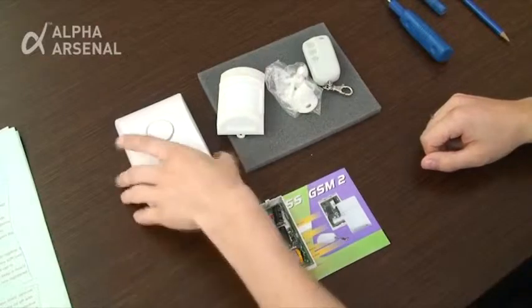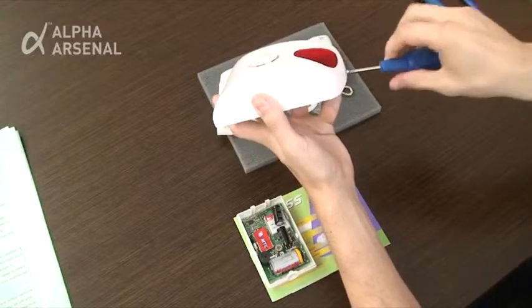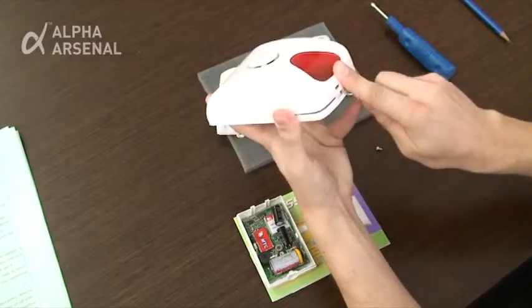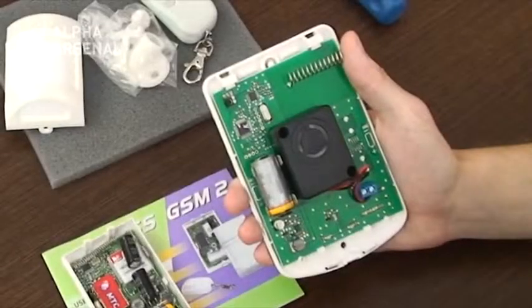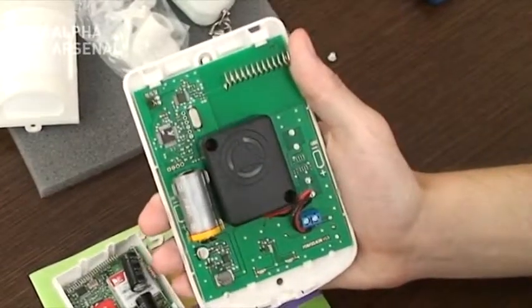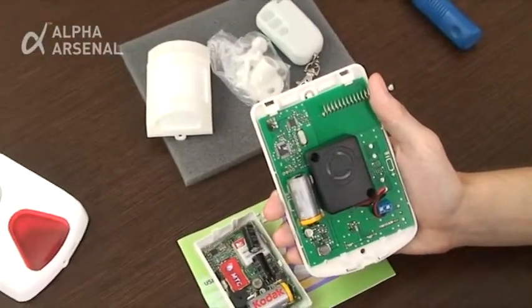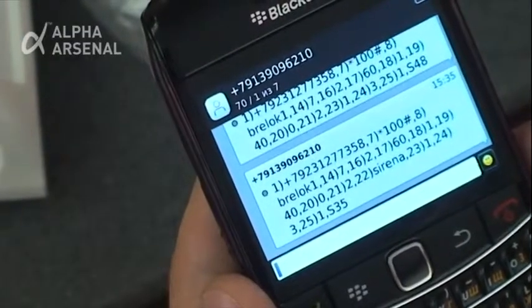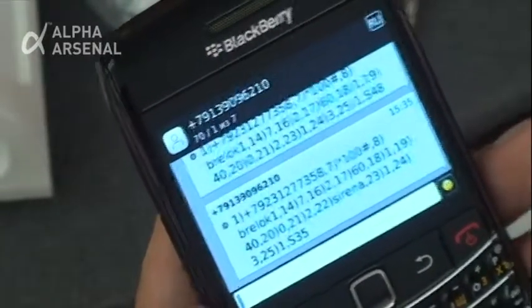If you purchased the optional Prisma S wireless siren, remove the screw using a Phillips screwdriver and pry the lid off with the flathead screwdriver and open it. Remove the protective plastic insert from in between the contacts and the installed battery. A beep will sound, indicating that the siren has been registered and the system is now ready for use. Thirty seconds after the device has exited the programming mode, an SMS notification with setting details is received on your mobile telephone.